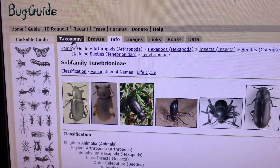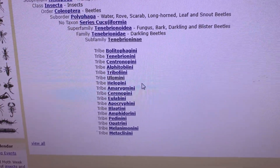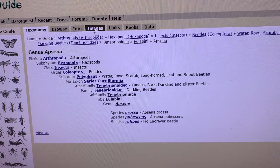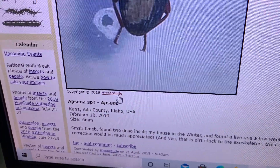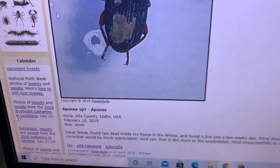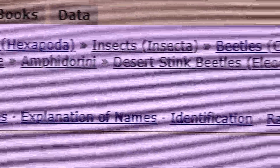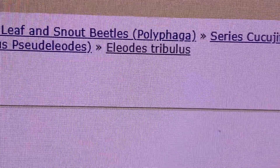We'll click on taxonomy because there are still quite a few other categories here called tribes. One of our beetles is in the Eulabini — and that's the Apsina. If I click back on the images tab, we'll see a selection of them. Clicking on this first image, you can see that Hisser Dude himself posted an image of these and found his specimen last year in Idaho. The other species featured in this video is Iliodes tribulus, and they are in the tribe Amphodorini, genus Iliodes, subgenus Pseud Iliodes, with species name Iliodes tribulus.